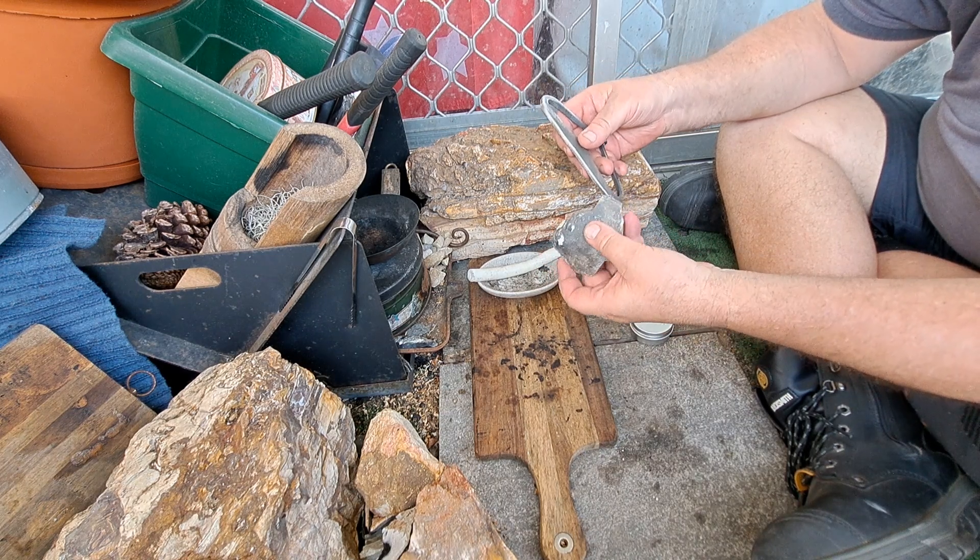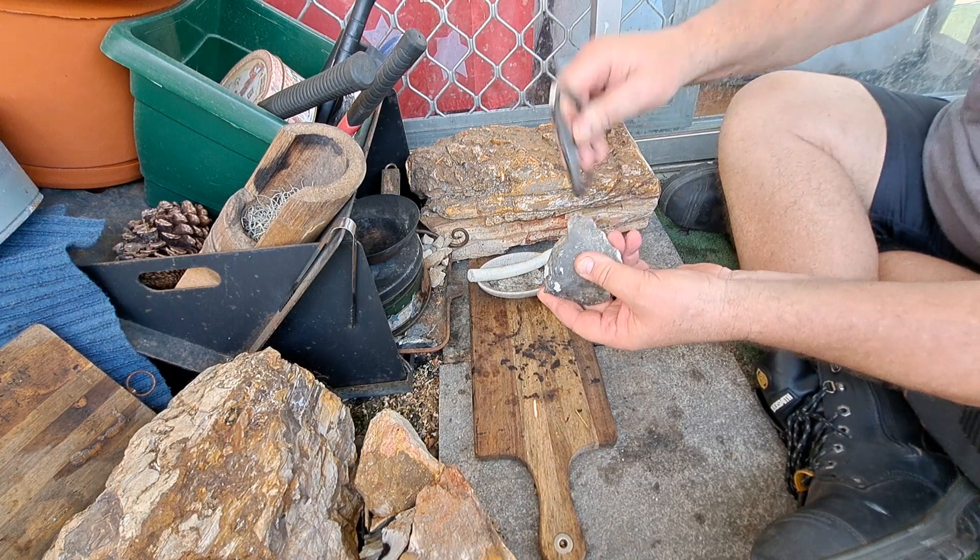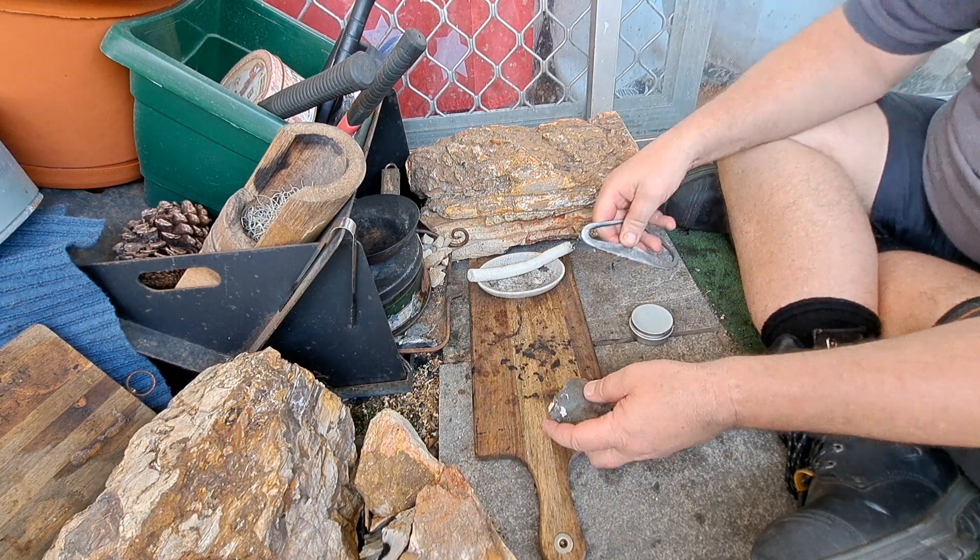Yeah, still bloody hot. Seems to be sparking alright.